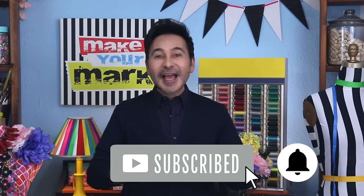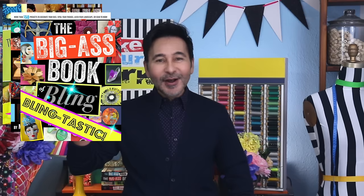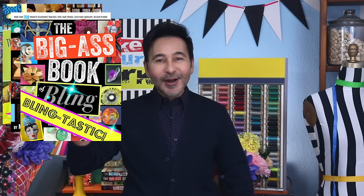I'm going to leave a link for everything I used for this project in the description below. Thumbs up if you like this video, leave me a comment, and I will get back to you. Subscribe to my channel if you haven't already, and press the notification bell so that you know I have a new video. Make sure to follow me on Instagram at TheMarkMontano. I would love to see you there. Grab any one of my craft books for inspiration — I think you'll like Pulp Fiction, Perfect Paper Projects. I will see you real soon. Bye!